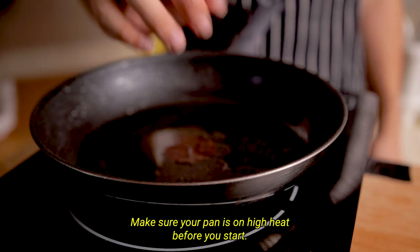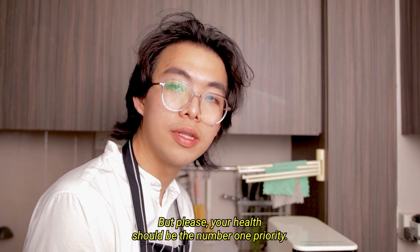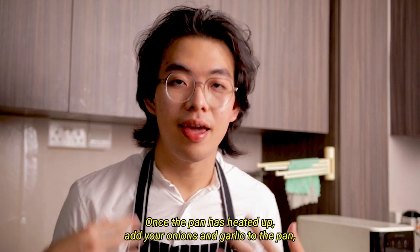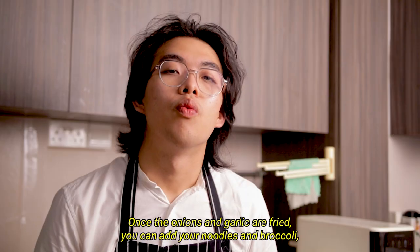Make sure your pan is on high heat before you start. There is always a risk of getting hurt during the process, so please — your health should be the number one priority. Once the pan has heated up, add your onions and garlic, allowing the aromatics to heat up and release.